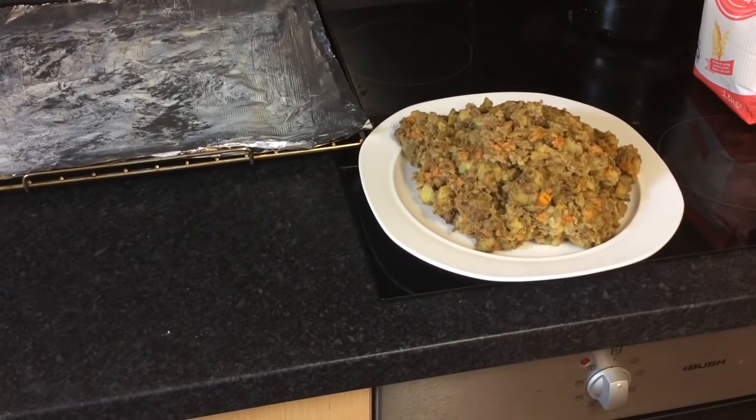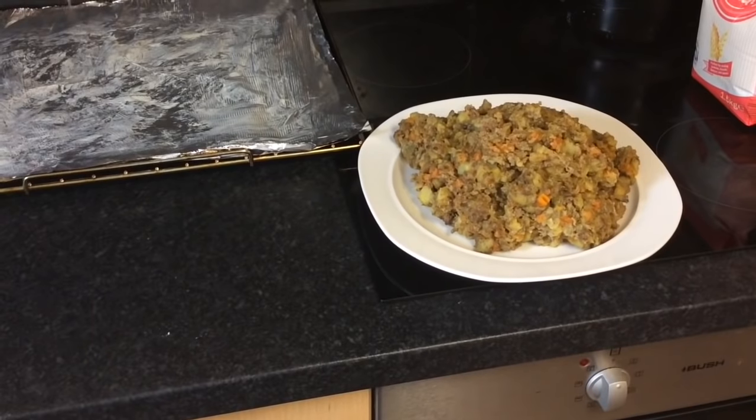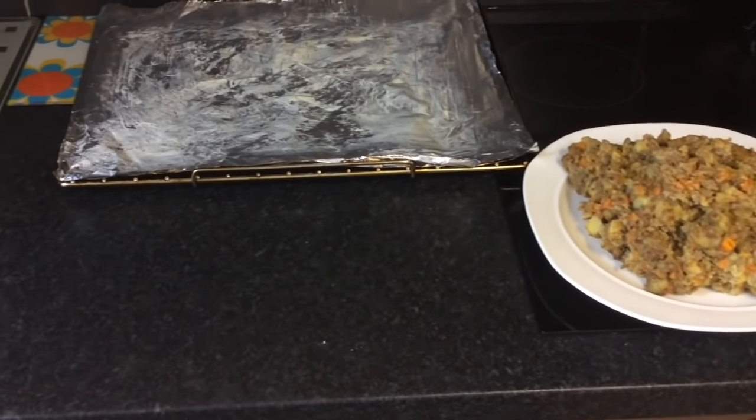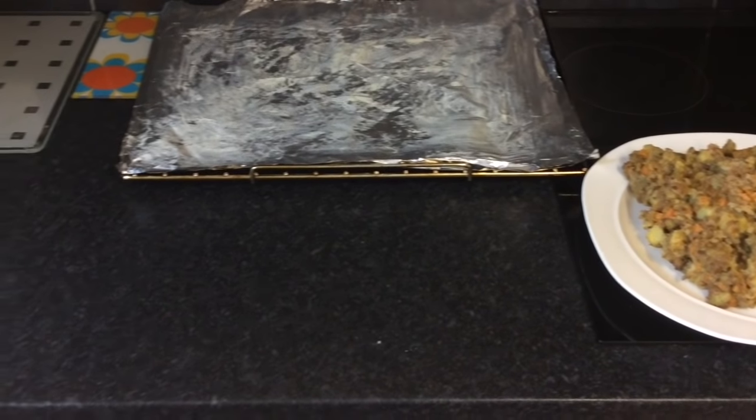Now that the pie filling is done, set aside and leave to cool completely as we turn our attention to making the pastry. Here I have lightly greased some foil paper and placed it on an oven tray. This is where I'll arrange all the pasties that will go into the oven.